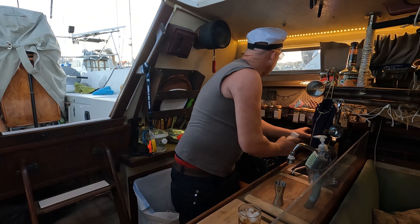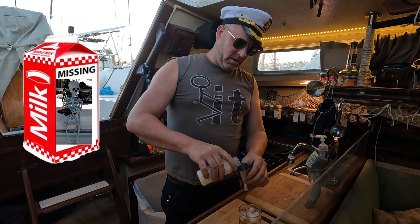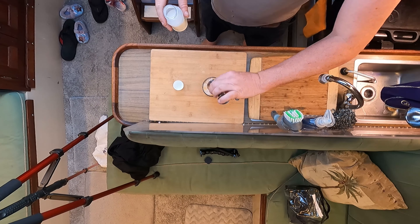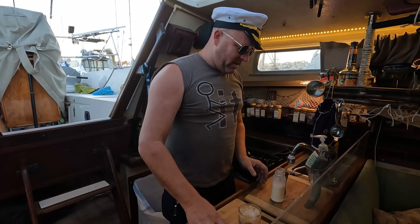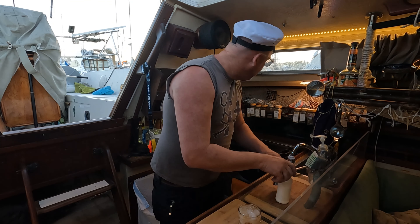Next thing we'll do is we'll take some milk. You can just put it in if you want — I'm just going to measure it. Look at that. Fantastic. Can't wait to drink this. The dude abides, that's for sure.